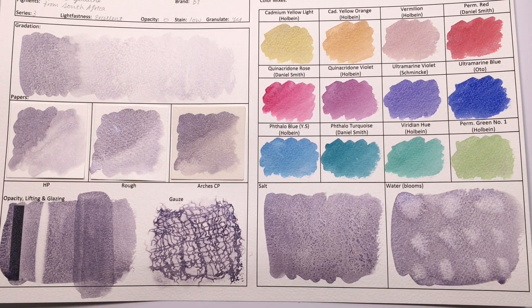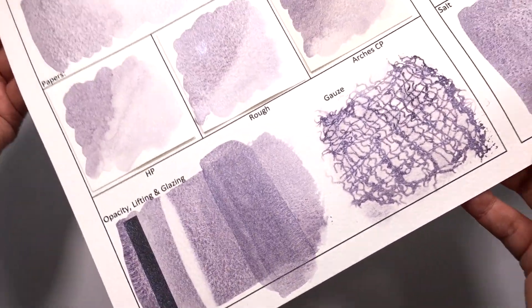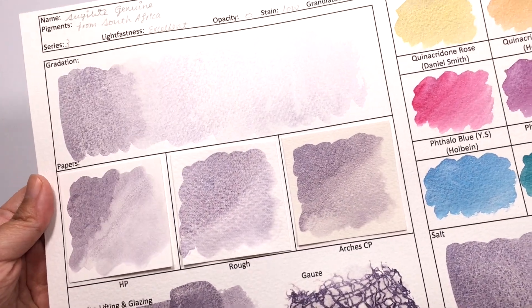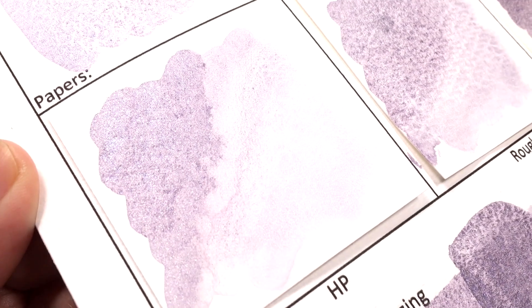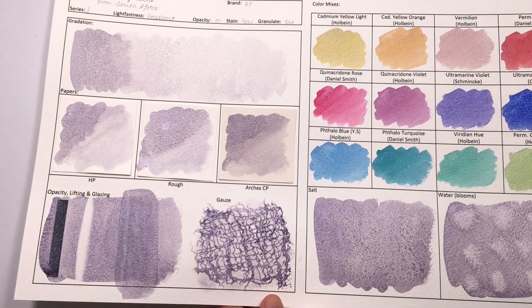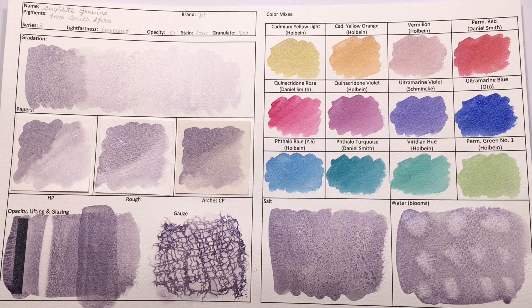The paints have dried, and this is Sugilite Genuine, and we just have sparkles everywhere. It is definitely an in-your-face sparkly color. Look at that. The camera is just picking up a shine, but it is definitely super sparkly — almost Christmassy in real life. You can see all that sparkle happening. It is packed with sparkles. It is one of the sparkliest in the Primatek range, and it has low tinting strength, so it is a faint color — it just adds sparkles to everything.